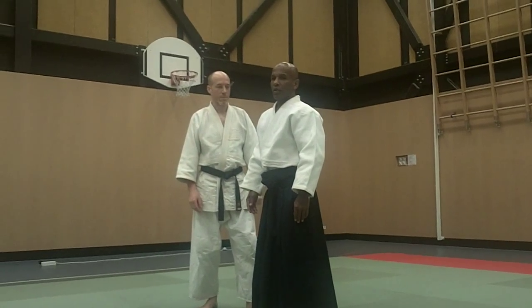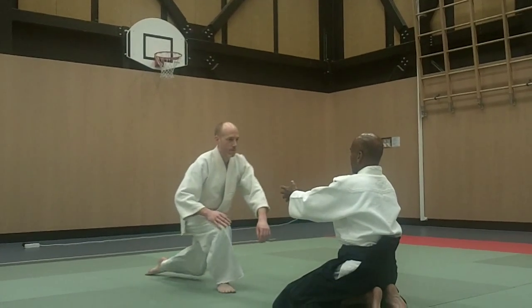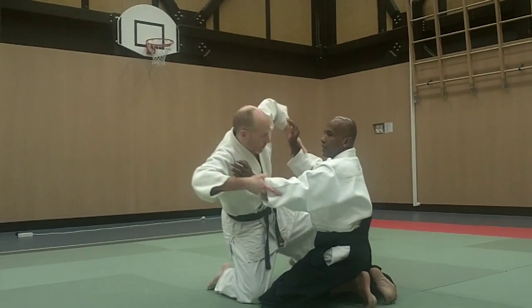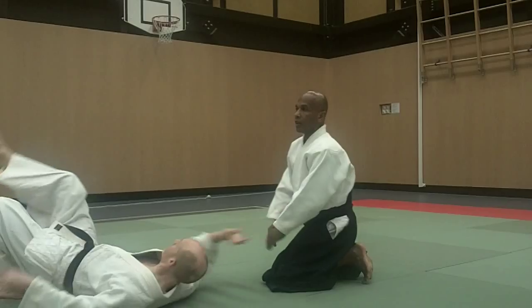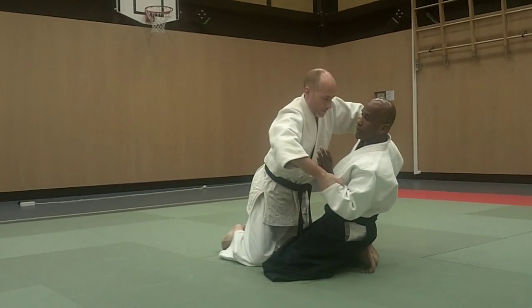They don't know when the balance is broken. I break my balance, but I stay strong and down. So if I break my balance and I do this, that's no good.